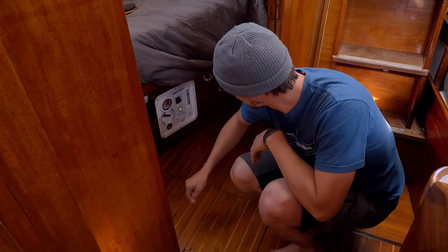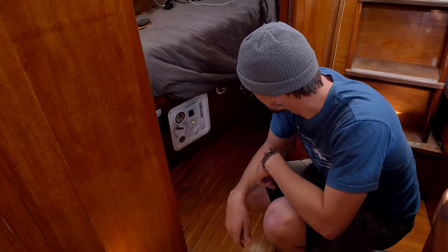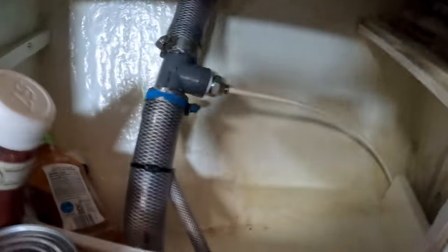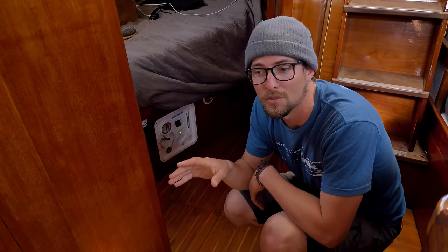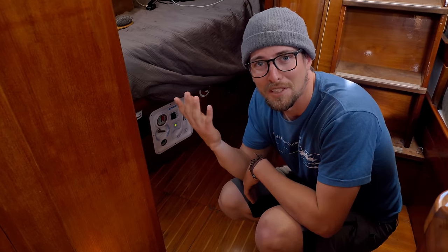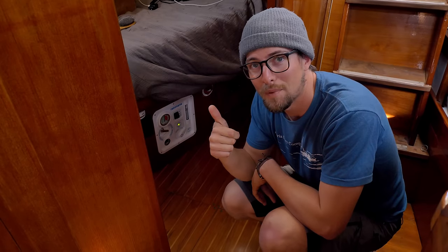Now that it's been running for 30 minutes, we tasted it, it tastes good, and the TDS light is green. It's time to put this water into the tanks. All I have to do is come down to the control panel and flip it over to the tank. Now that water is going straight into our starboard tank only — I have the port tank not connected to the system at all, so that if anything were to happen with the watermaker and it started putting bad water into a tank, it would only contaminate one. So far it is a whopping success.